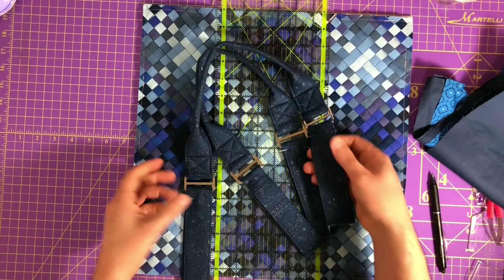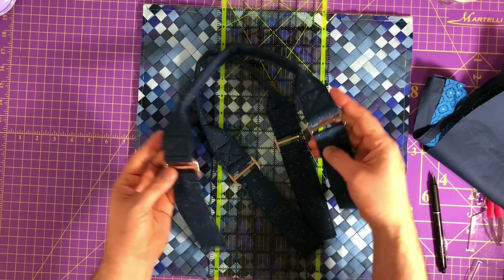The handles are done - they're ready to go. This is going to be fabulous. Now we're going to prepare the pockets.